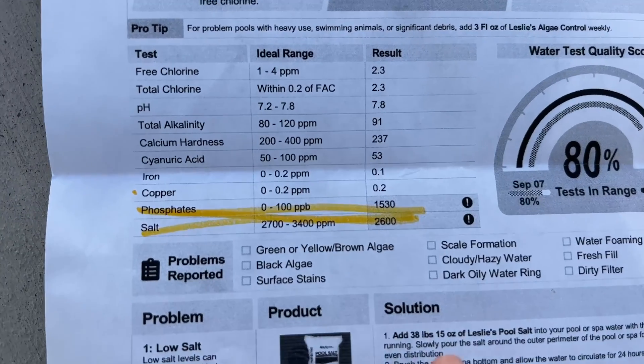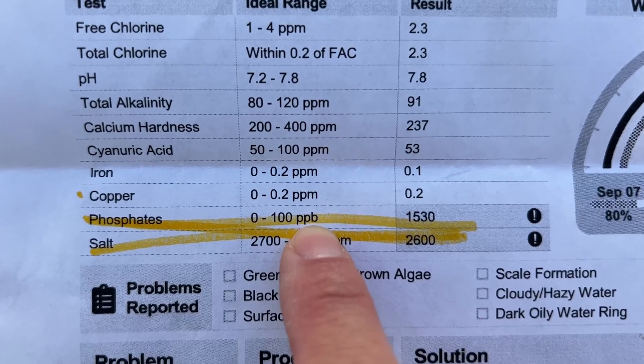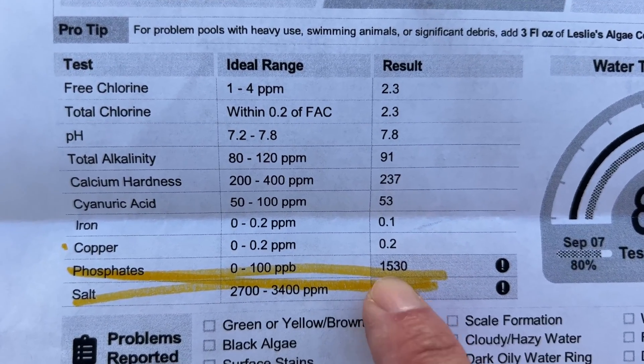The recommended range for phosphates is between 0 and 100 parts per billion. Currently, my phosphates are at a very high level: 1,530.